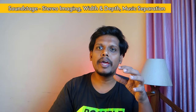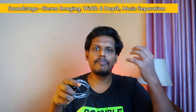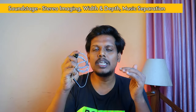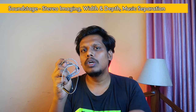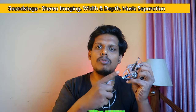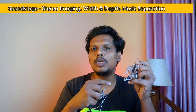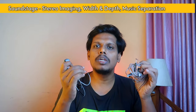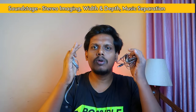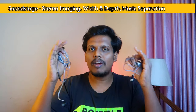So this is a sound setup where vocals, bass, left, right — we can separate a partition. That's why sound separation is needed. So sound stage is needed.